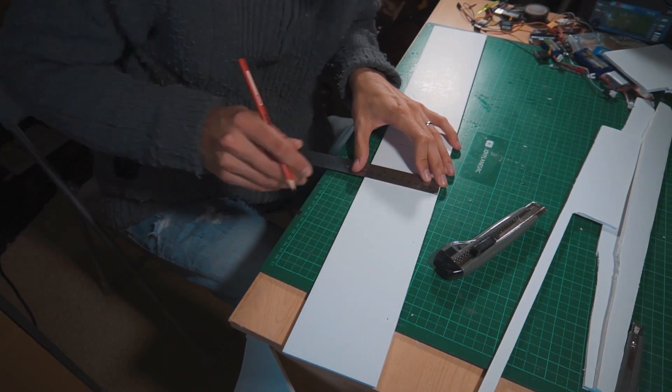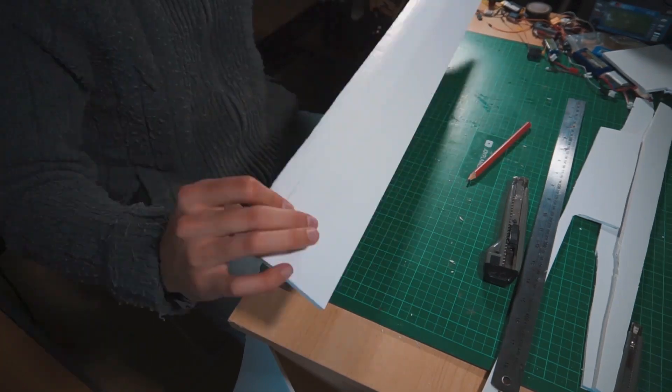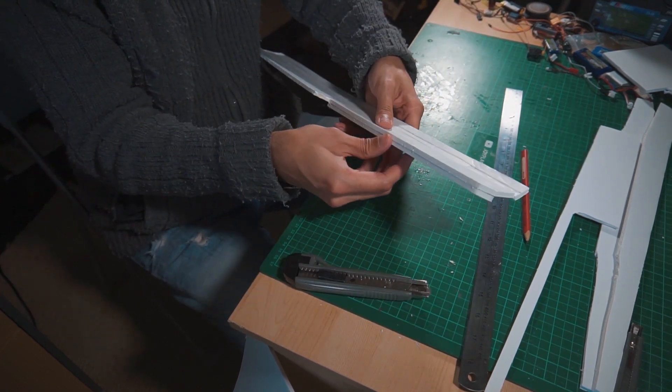My goal here is to make a very small airplane. There are many ways to make a wing profile with foam board, but to keep this plane simple and light I'm just going to curve the wing. Here I'm cutting out the ailerons and then I'm going to put tape all over the wing to preserve the curve.